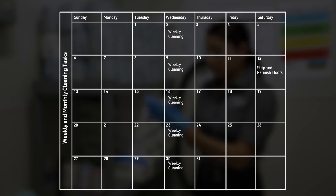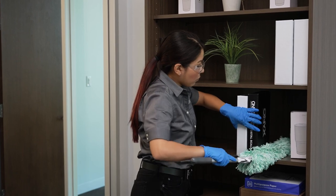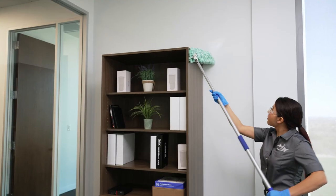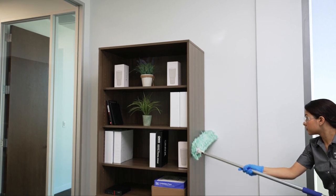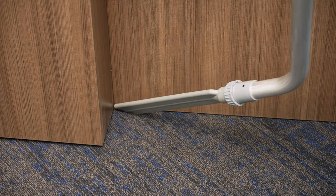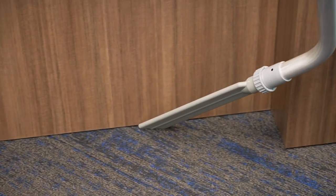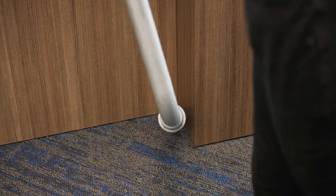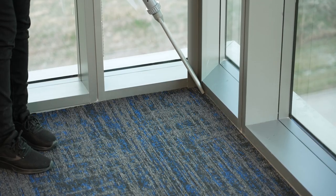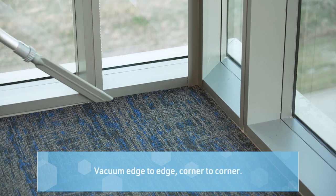Weekly cleaning schedules include all daily cleaning tasks and more. Every day you dust or damp wipe horizontal surfaces. Once a week, you also dust vertical surfaces, like filing cabinets or other freestanding furniture. Weekly vacuuming is more detailed than daily vacuuming. In addition to vacuuming high traffic areas daily, vacuum all open areas, in corners, and under furniture once a week. Vacuum edge to edge, corner to corner.